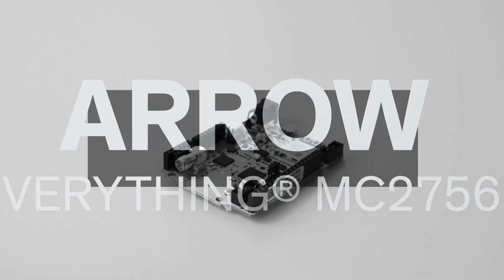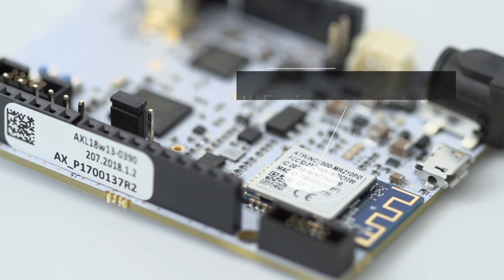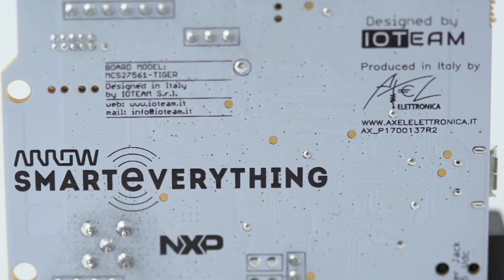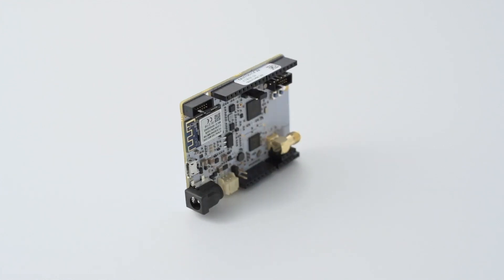The Aero-designed MC27561 Tiger is an Arduino-compatible thread and Wi-Fi microcontroller board. This ready-to-use IoT board is a great fit for device hardware prototyping. It can be used with Aero-offered Arduino shields, giving the board the possibility of use with sensors.